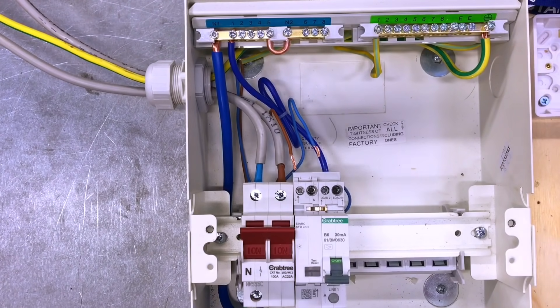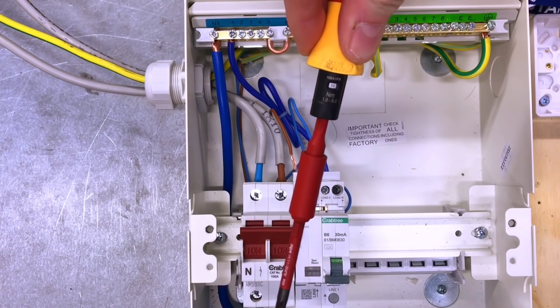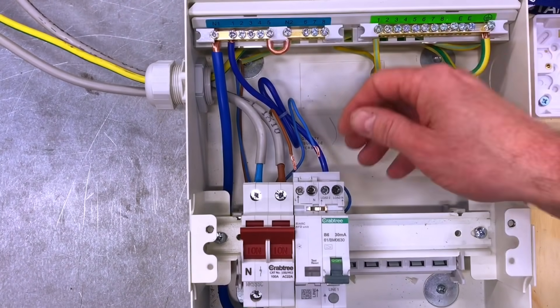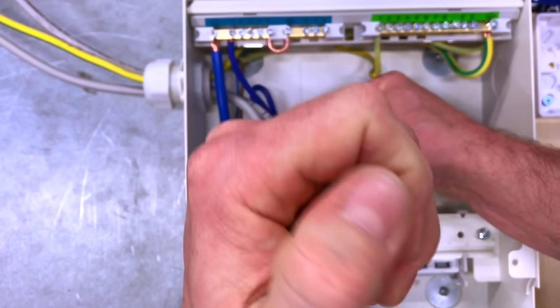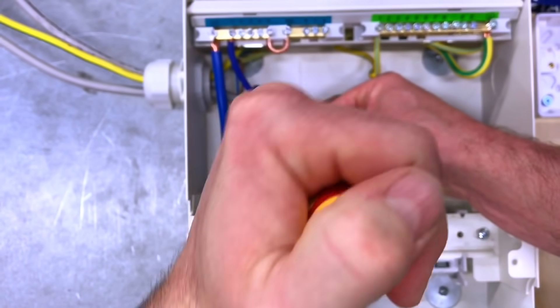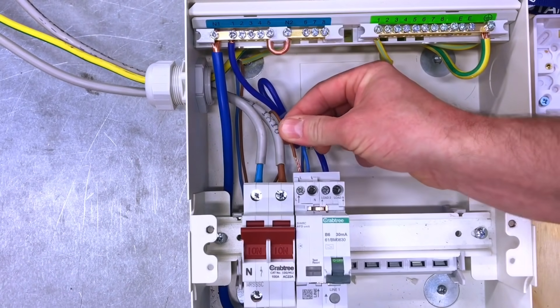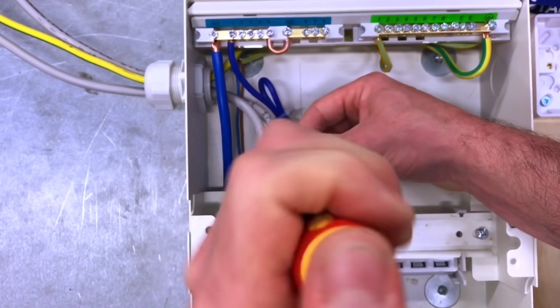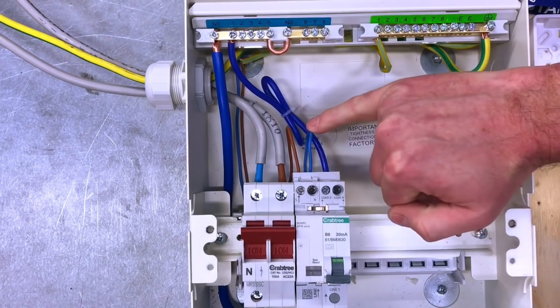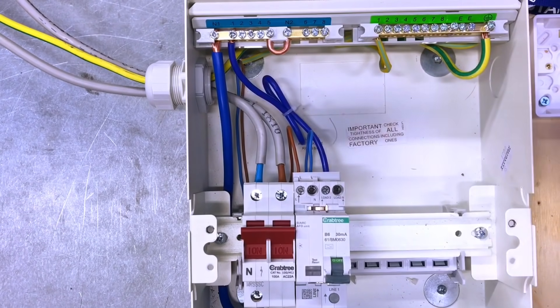The torque rating for the terminals on the AFDD — the neutral and line conductors — is two newton metres. Setting the torque screwdriver to two newton metres, we pop the neutral conductor in and torque it to the correct setting, then drop in the line conductor and again torque to the appropriate setting. We can now see the neutral and line conductors connected between the arc fault detection device, bridging across to the miniature RCBO.